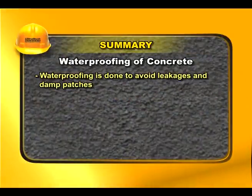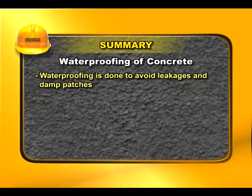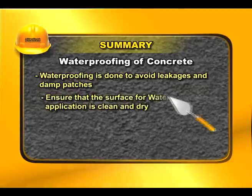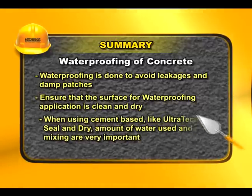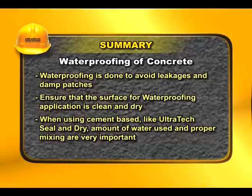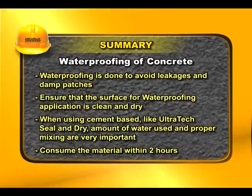Waterproofing is done to avoid leakages and damp patches. Ensure that the surface for waterproofing application is clean and dry. When using a cement based compound like Ultratec seal and dry, the amount of water used and proper mixing are very important. Consume the material within 2 hours.